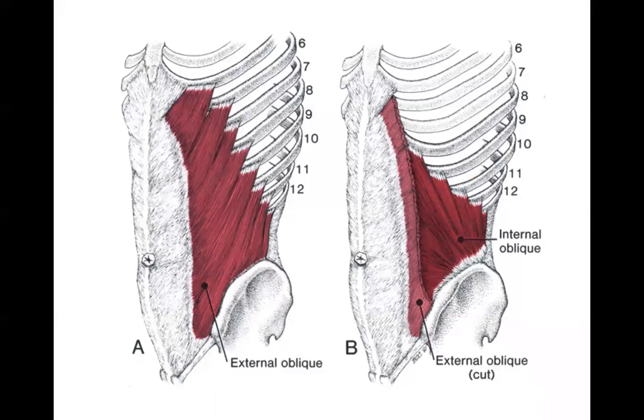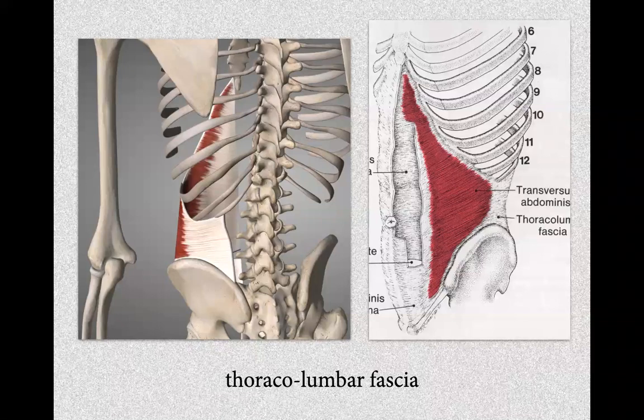There are deep layers of the abdomen with a diagonal nature that gives us enormous potential for different kinds of movement. The deepest layer is the transverse abdominals, with lots of fascia — a supportive belt around your abdomen that hooks all the way from your lumbar spine all the way around.